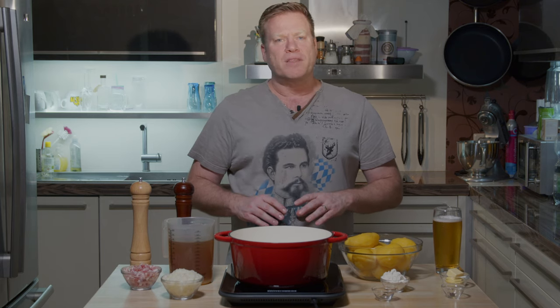Saure Rädle is a Swabian dish from the southwest of Germany. It's a pretty similar story to what I've told you about Linsen und Spätzle — this is a recipe I remembered from my childhood days that I kind of forgot over the years. When I thought about what I can cook and present to you, it suddenly sprung back to my mind.